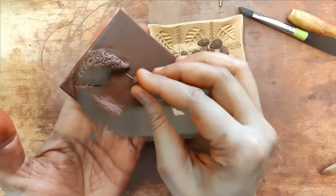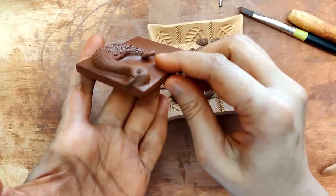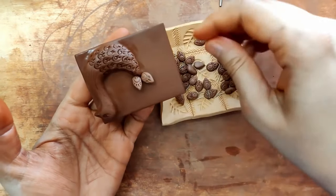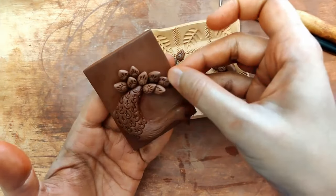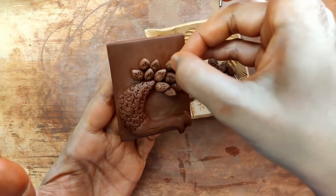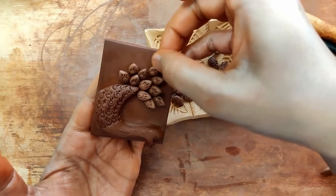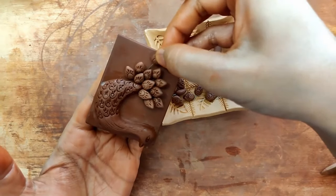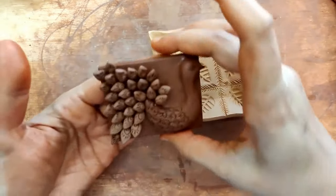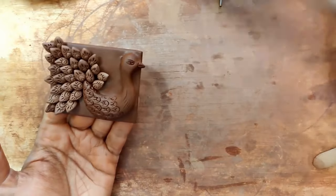Now it comes to adding the feather pieces at an angle — they have to be a little bit raised. Please be careful of your fingers here, and let it gradually open up in this manner. Make sufficient quantity of these little petals, and there you have this gorgeous, beautiful peacock. I am super happy with the way it's turned out.